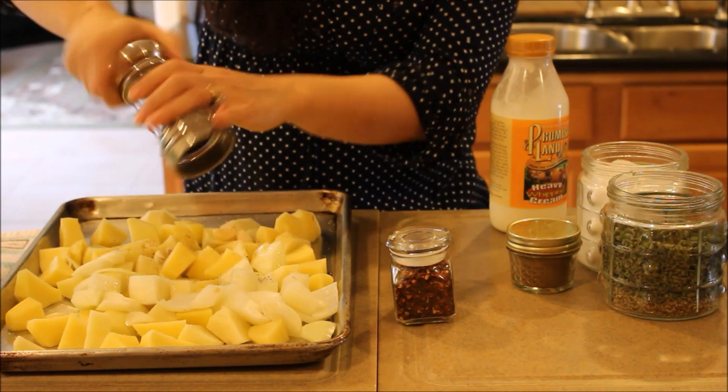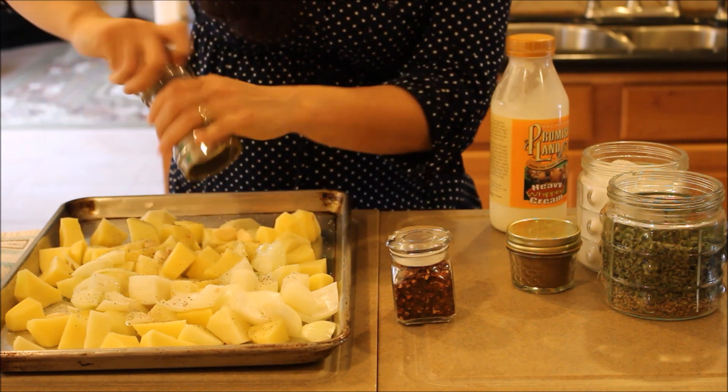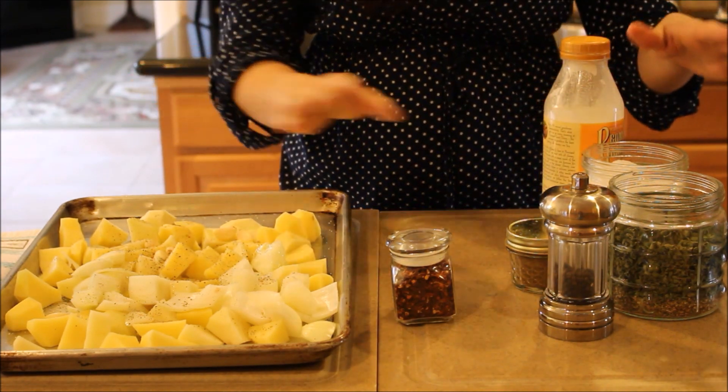It's okay if you under-season because you can always adjust the seasoning afterwards once we start to cook it on the stovetop. But if you over-season, you really cannot take the seasoning out afterwards, so be careful with that.